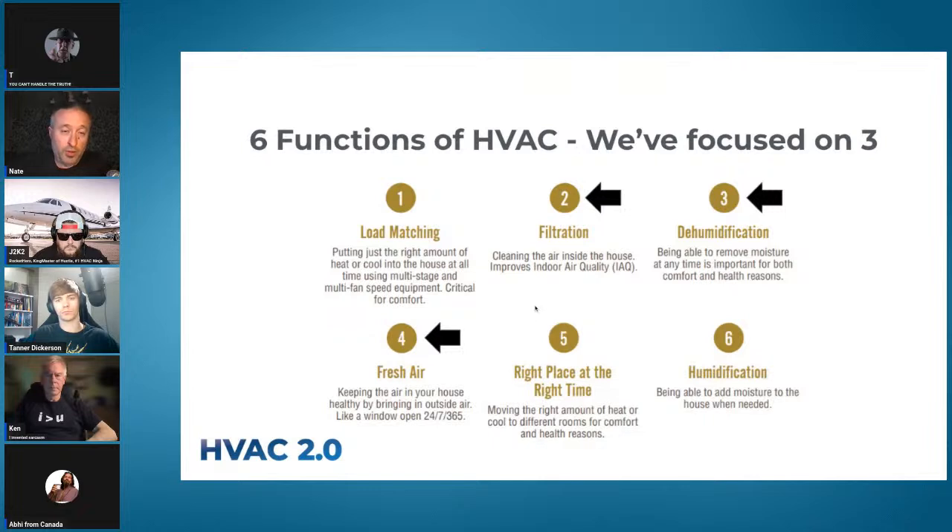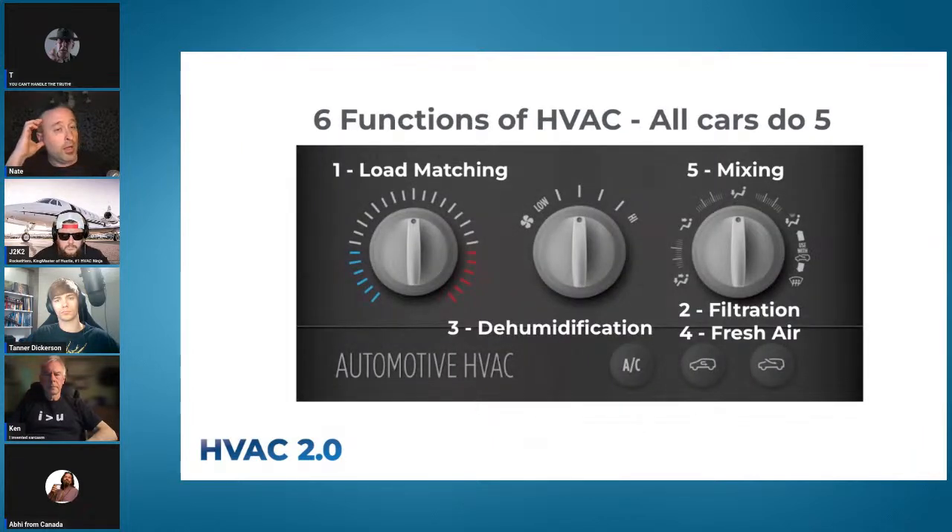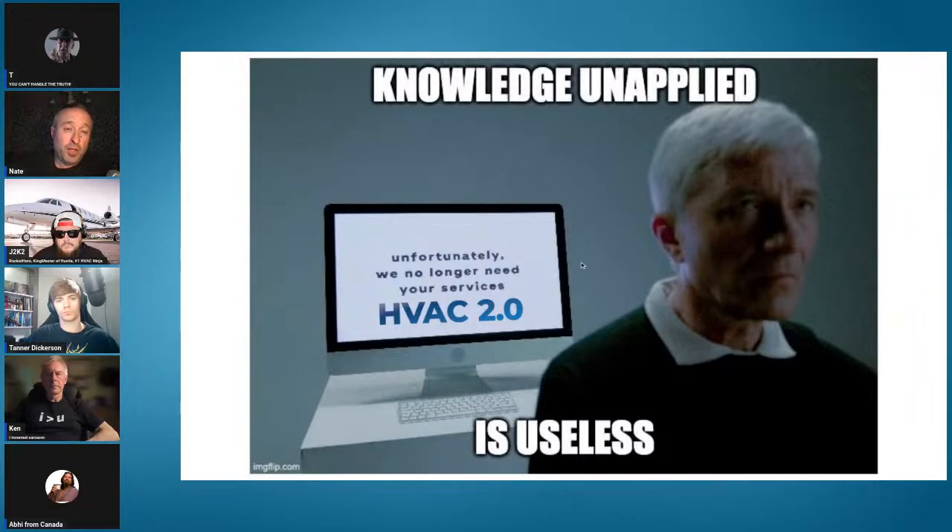We've been focusing on filtration, dehumidification, and fresh air — that's what you have to deal with with outdoor air. In the six functions, all cars can do five: load matching, fan speed, filtration via the cabin air filter, dehumidification with the AC button, fresh air buttons, and mixing by aiming air vents. Houses, on the other hand, often can't do any of these well at all. If we know all this but don't offer it to clients, knowledge unapplied is useless.